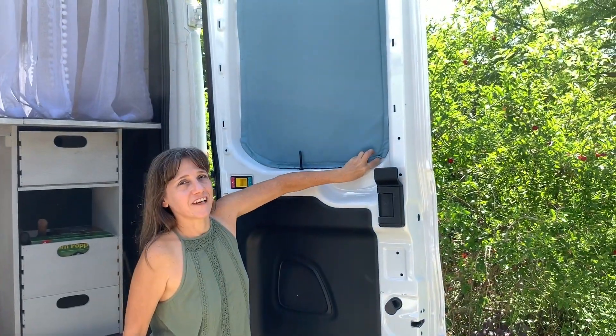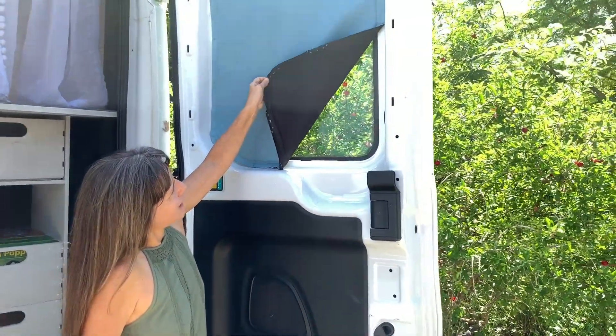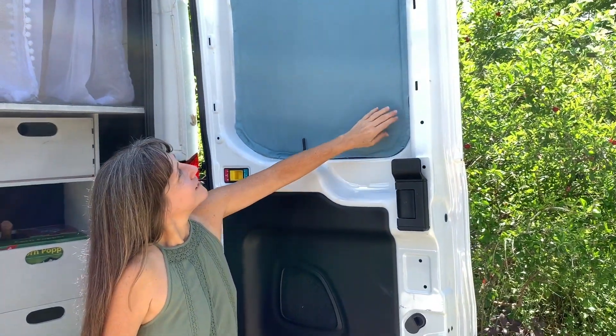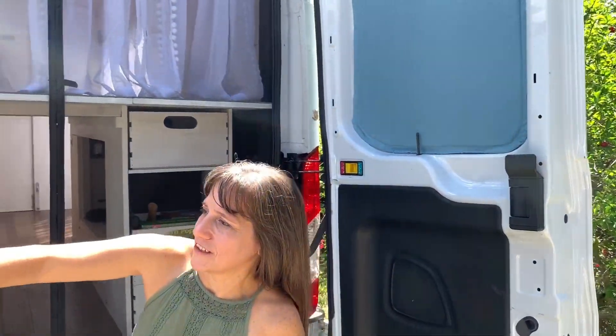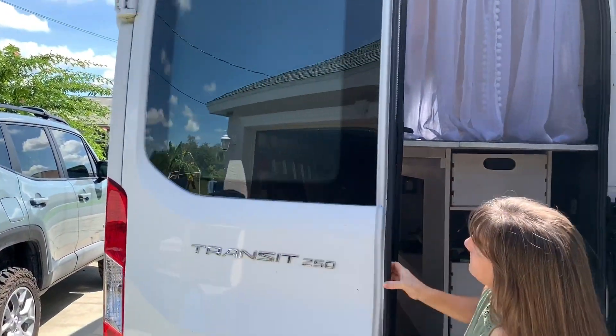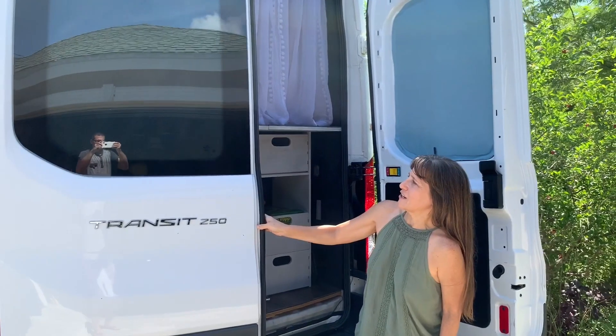They're just held on by magnets and they're black on one side. If you look here they're pretty stealth when closed. At night it's completely black — you cannot see any light coming through them.